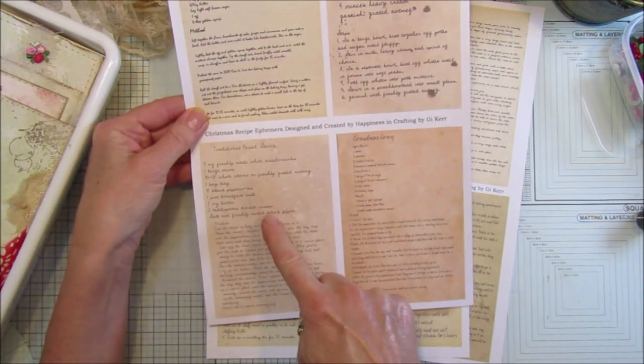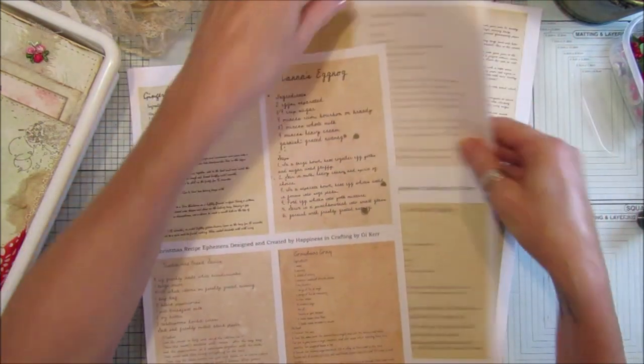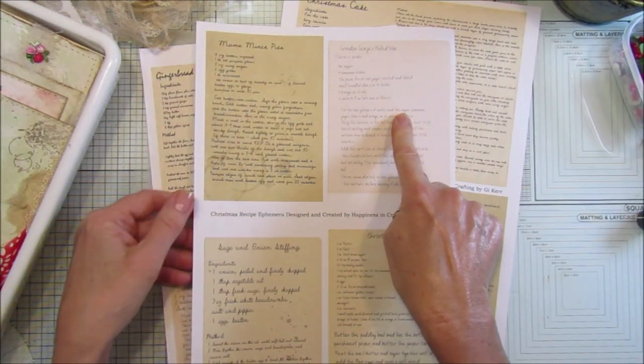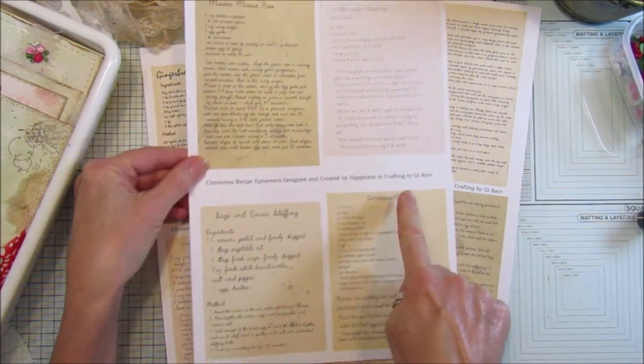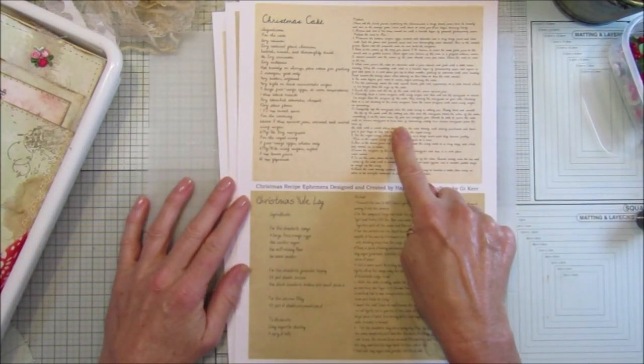Nana's eggnog, traditional bread sauce, grandma's gravy, mum's mince pies, grandpa George's mulled wine, sage and onion stuffing, and Christmas pudding. And I've got two big ones here which is the Christmas cake and the Christmas yule log.